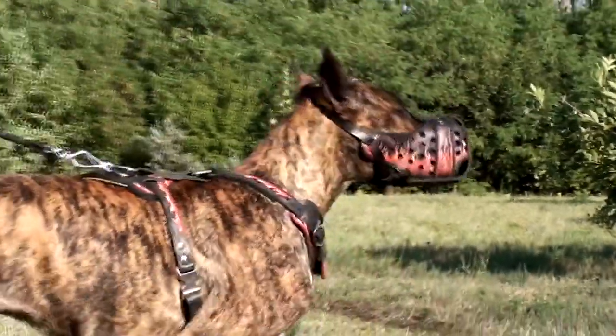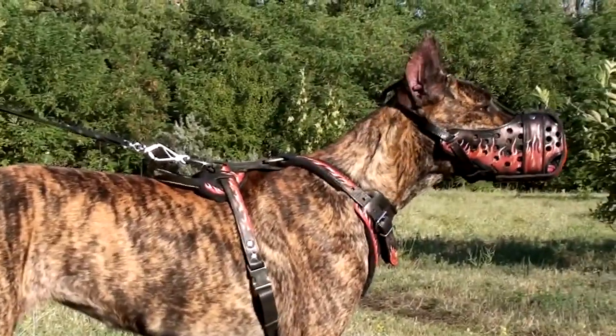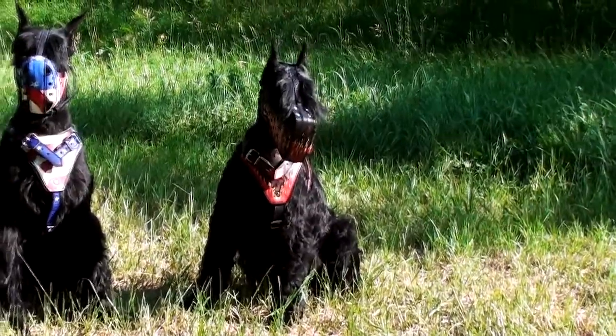This is a great choice for enhanced bite protection while training and while walking your dog in style.